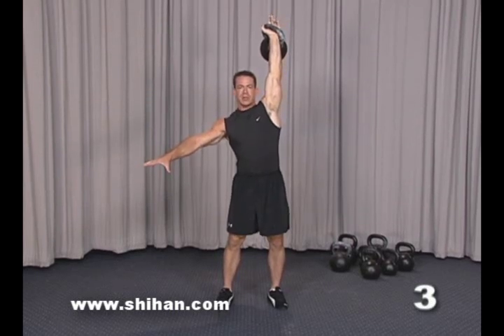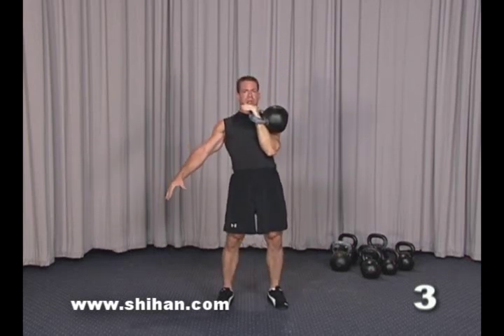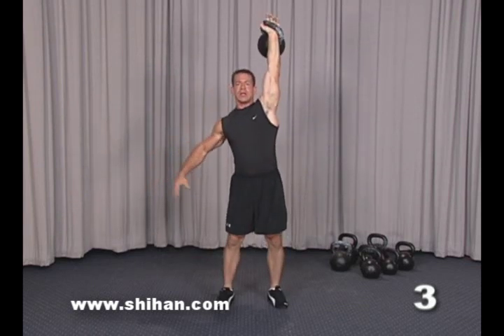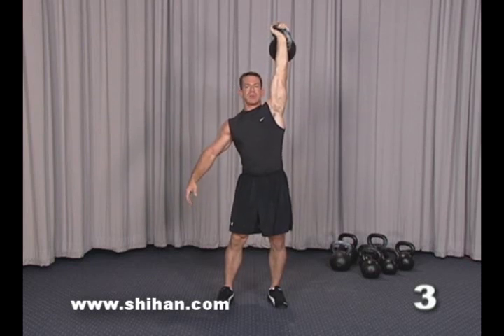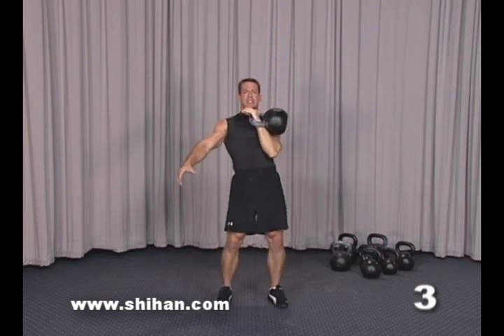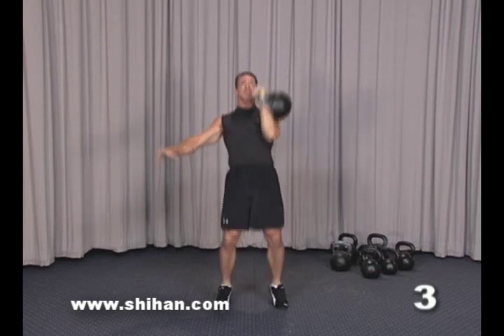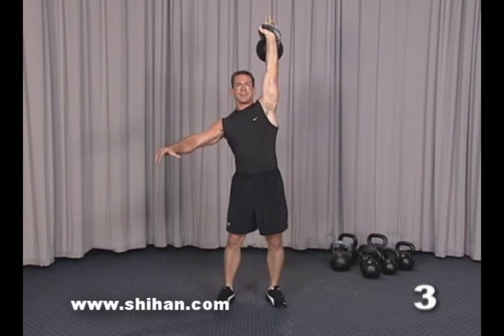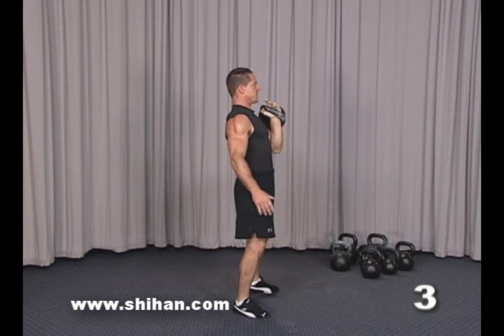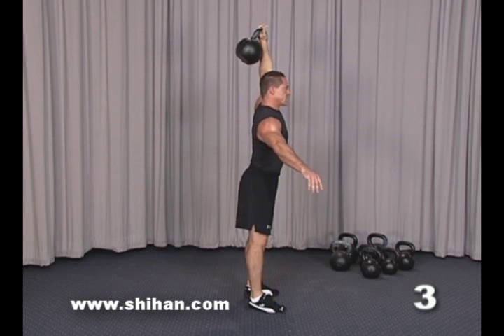When you lower the kettlebell there are two ways you can do this. You can simply drop the elbow straight down and bend the knees a little bit to cushion, or you can lift your hips so that you bring your hips closer to the kettlebell, reducing the range of motion. You do this simply by raising onto the ball of the feet, and then when it lands you settle.